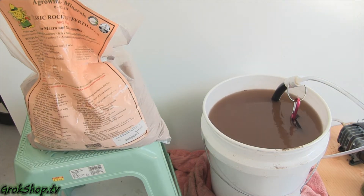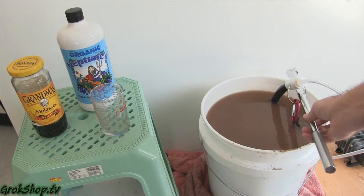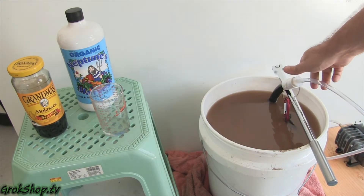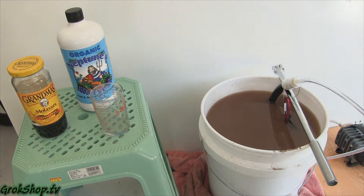My initial solution to keep the bubble snake from lifting out was to use a large breaker bar tool. It's very heavy and chrome-plated and works fine, but it kind of slides around sometimes, can take time to configure, and I don't like using my tools for this purpose.